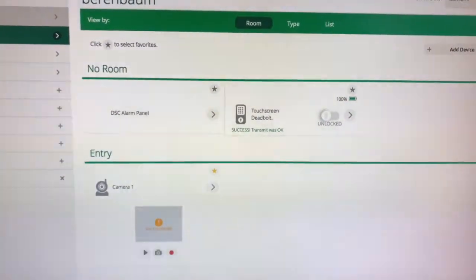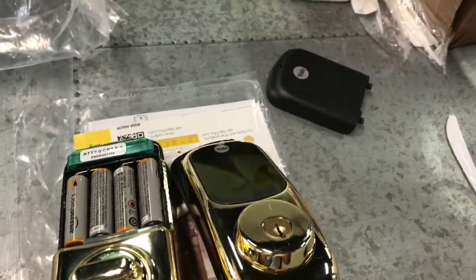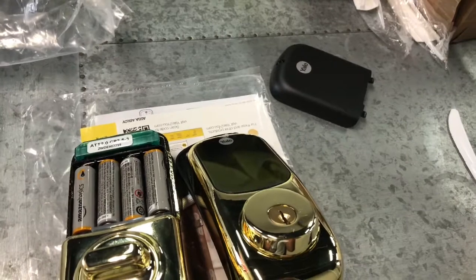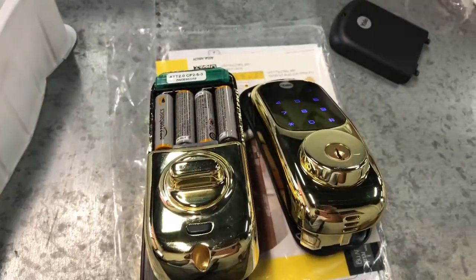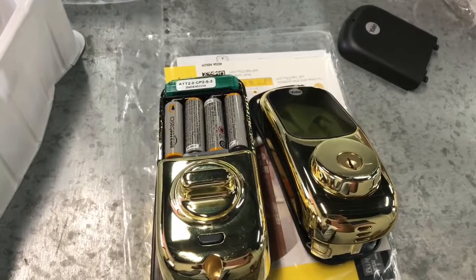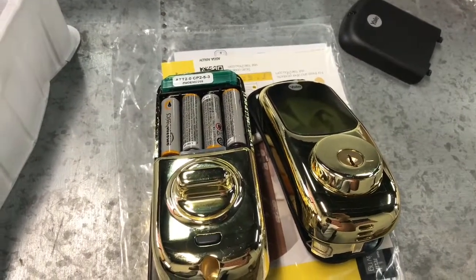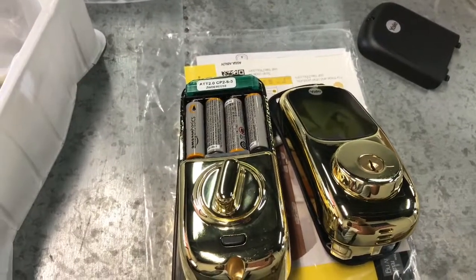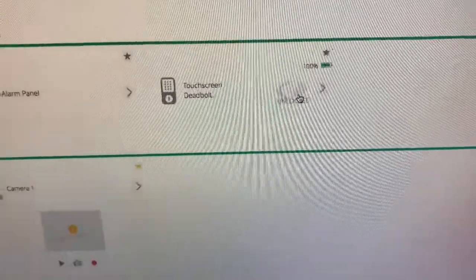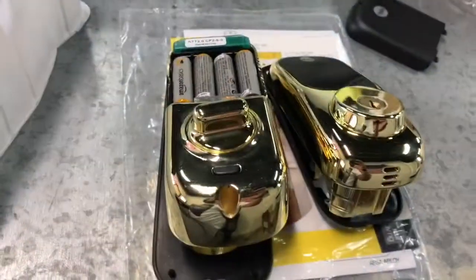I'm going to press the button — not from the lock itself, but from the controller. The controller is going to send the command. You can see the lock receiving the command. So now it's locked. I'm going to unlock it by pressing it here from the controller. It's locked, and then I click here, and then it's locking. Everything is working.